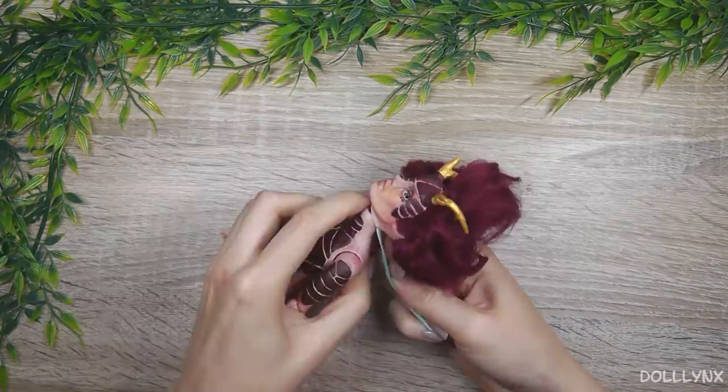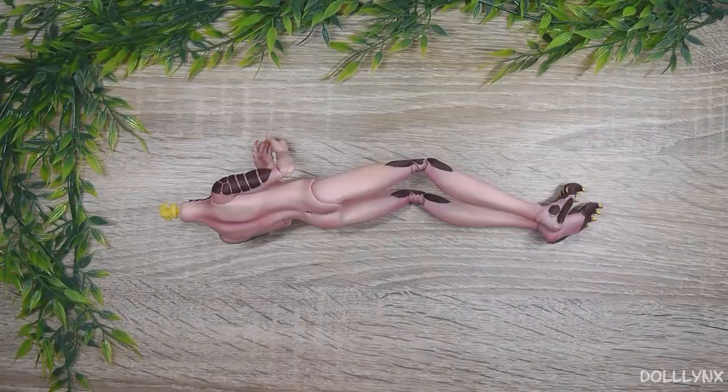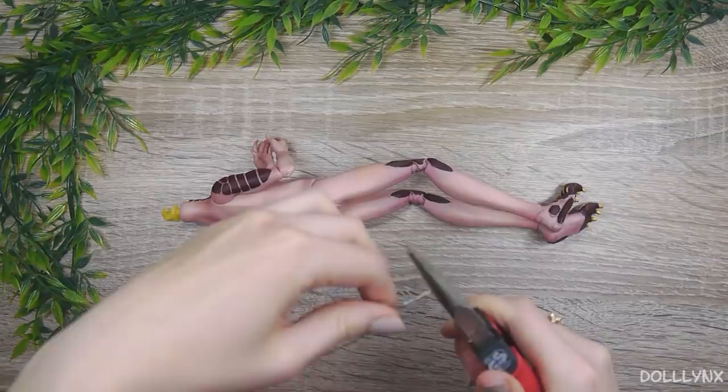A thing I'm actually really happy with is his tail, so I will show you the process a little more detailed. I started with a base made of twisted wire as usual.